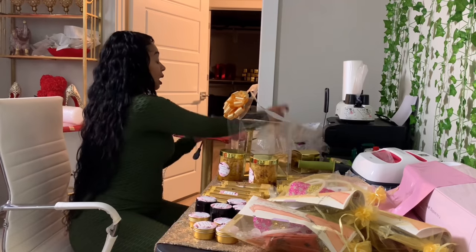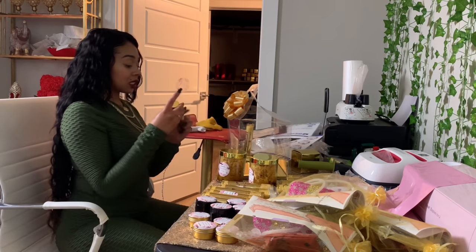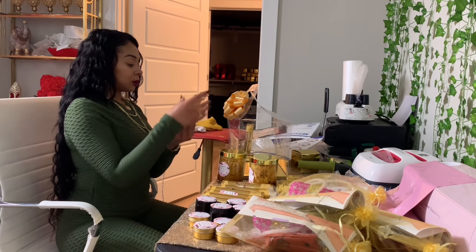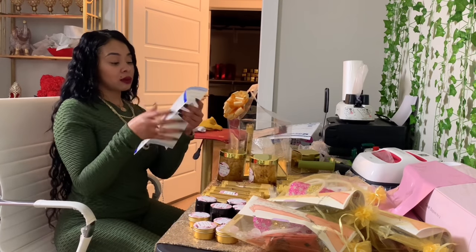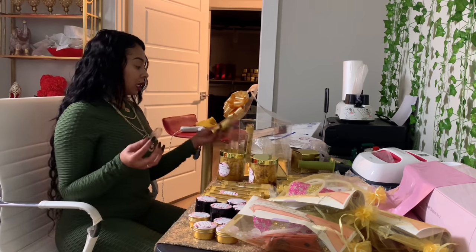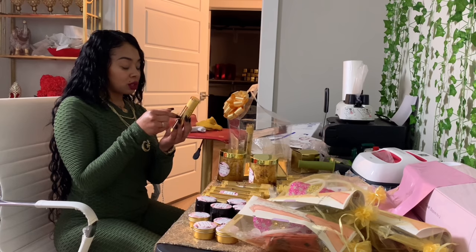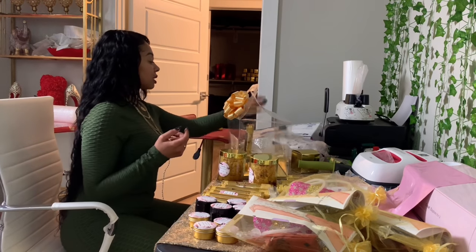I'm trying to hurry up because honey I'm hungry — I have not eaten all day. I want to eat something really good and substantial, so I'm definitely going to go get me some oysters and a vegetable plate. These are my labels — I make all my labels myself, I design them myself, place them myself, everything I do myself. If you want to learn how to do your own labels or product branding, definitely comment below.